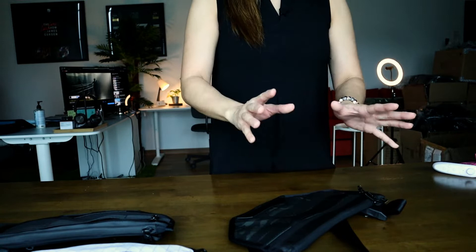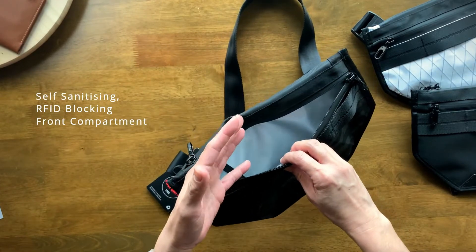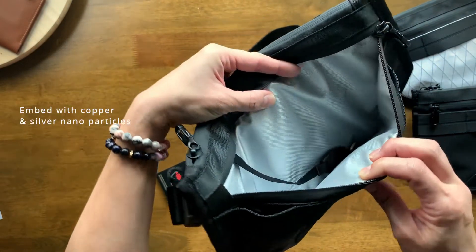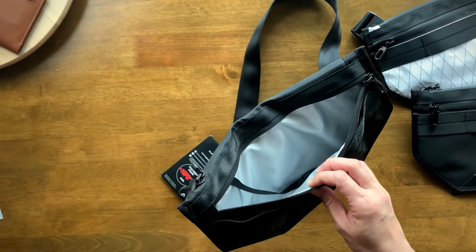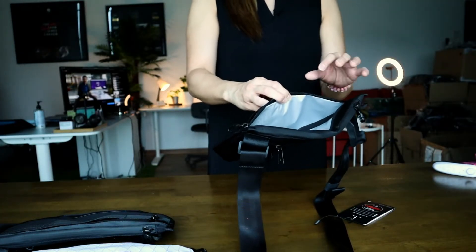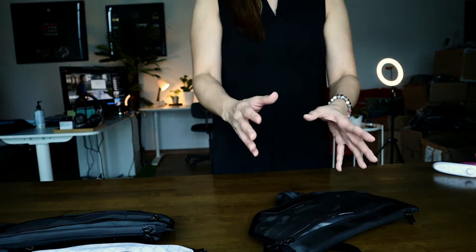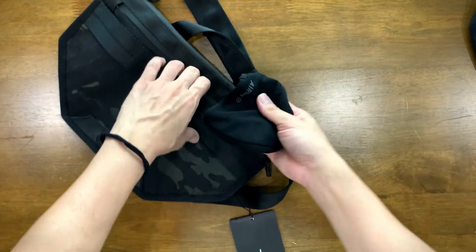Let's take a look at the compartments, starting with the front one. This is a self-sanitizing RFID blocking compartment. The internal pocket fabric is embedded with copper and silver nanoparticles that destroy germs when they come into contact with it. Copper is a known material for its natural antimicrobial properties, and given the current pandemic situation, I think this is a great feature to have. I would definitely keep my face mask or face coverings in this compartment.